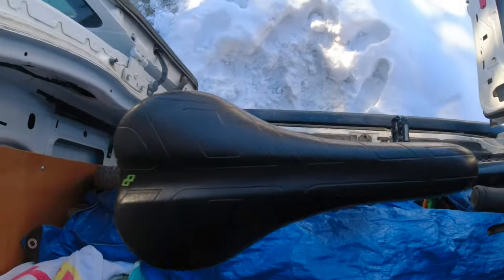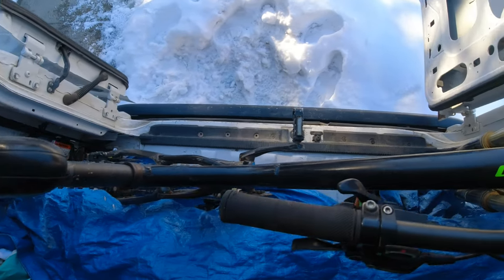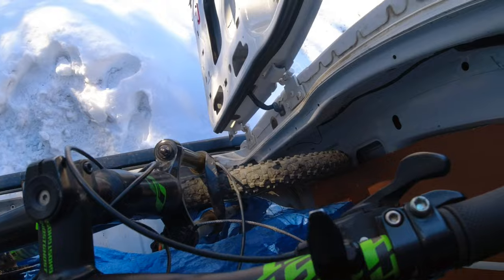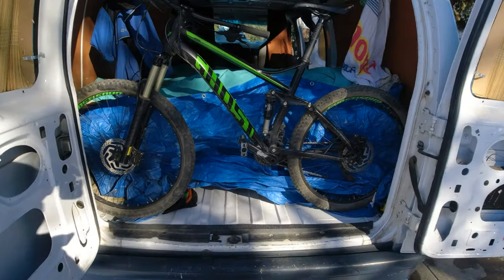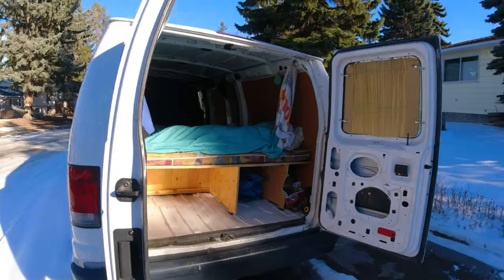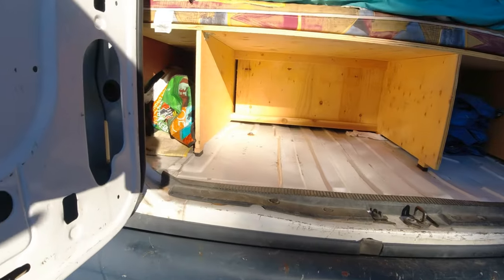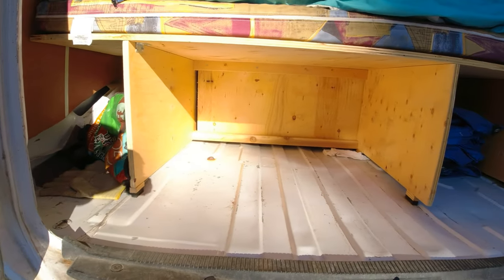For storing my bike, I made a garage in the rear of the van that takes a mere 11 and a half inches of depth. I'm able to load and unload the bike with no disassembly — I merely have to loosen the handlebars and turn them sideways. Also accessible from the rear is more storage underneath the bed.